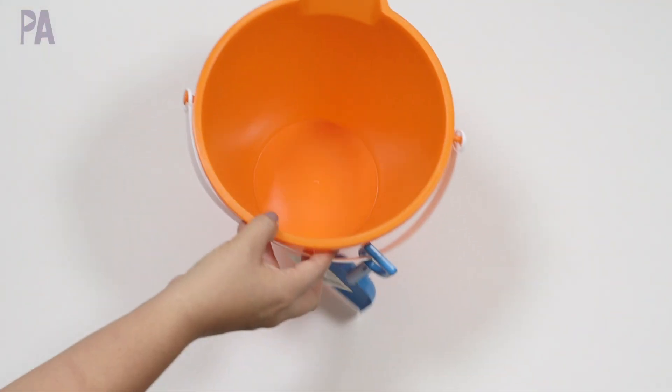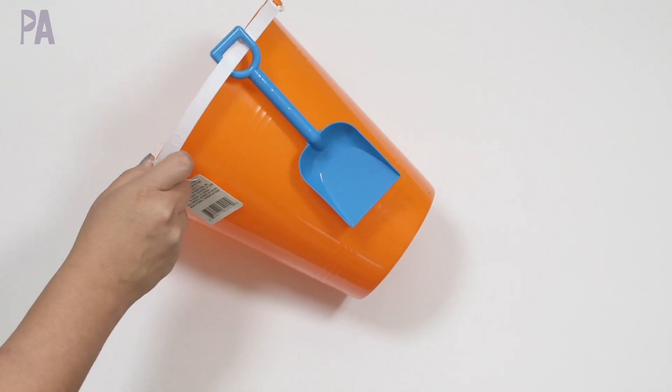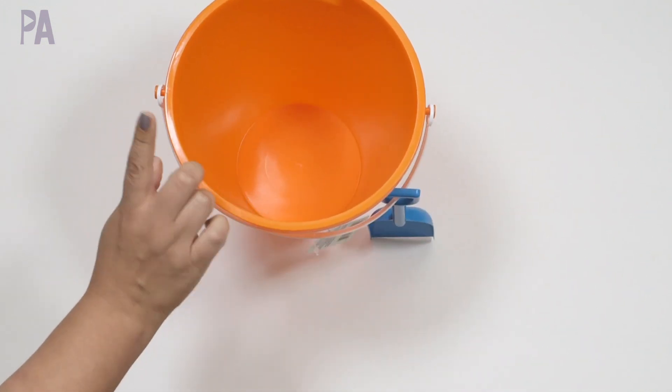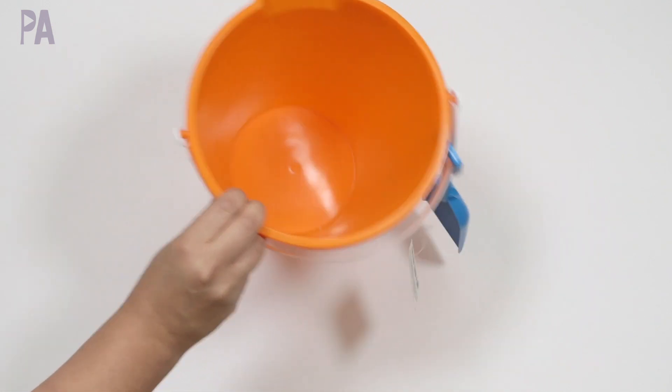I'm starting off the summer stuff with a bucket. I'm actually going to be working on a video, so I needed to have this in it. I just picked up a regular pail and bucket — they had all the different colors. It comes with a shovel. I got the orange to match my orange cones that I already have.